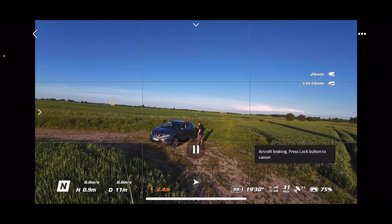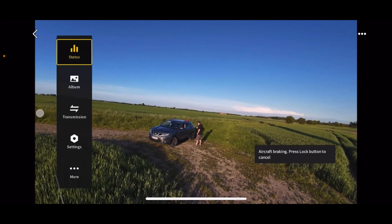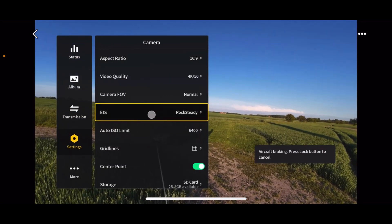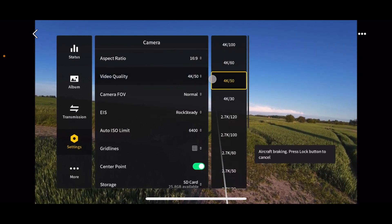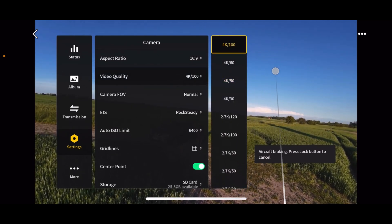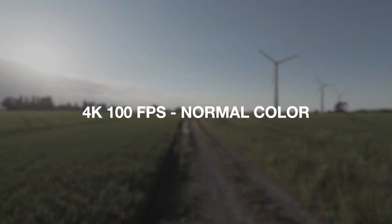Let's just do that. The recording has stopped, so I go under Settings, then under Camera. I can go up here and see I now have the option to bump it up to 4K 100fps. And that's not the only thing that you're getting with this firmware.